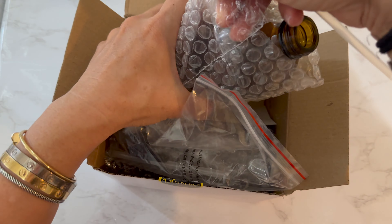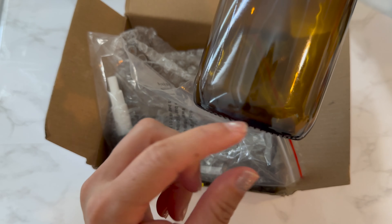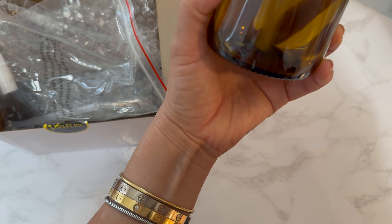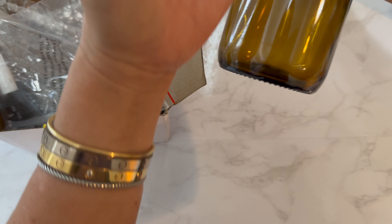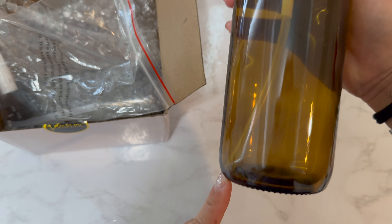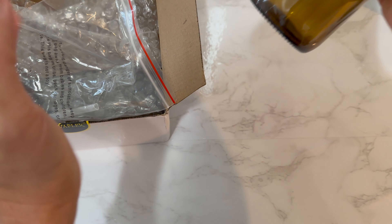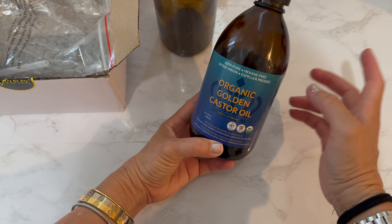It's a really nice glass amber bottle. I like how it's flat at the bottom — it's not concave — because that makes it easier to get product from the very bottom. As you can see, the straw bends slightly so it gets all the way down there, and you can use up the whole thing. Sometimes with a concave bottom you're struggling to get that last bit out.